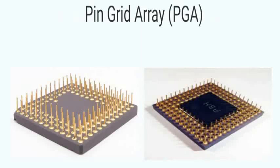The Pin Grid Array Package (PGA) is a through-hole style IC made up of an array of pins. Most microprocessors found in PCs are in this format for easy upgrade using a socket.